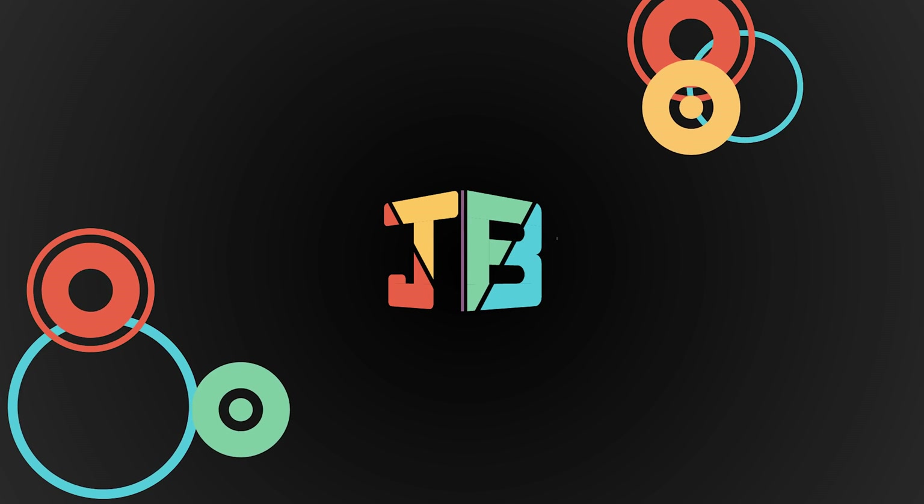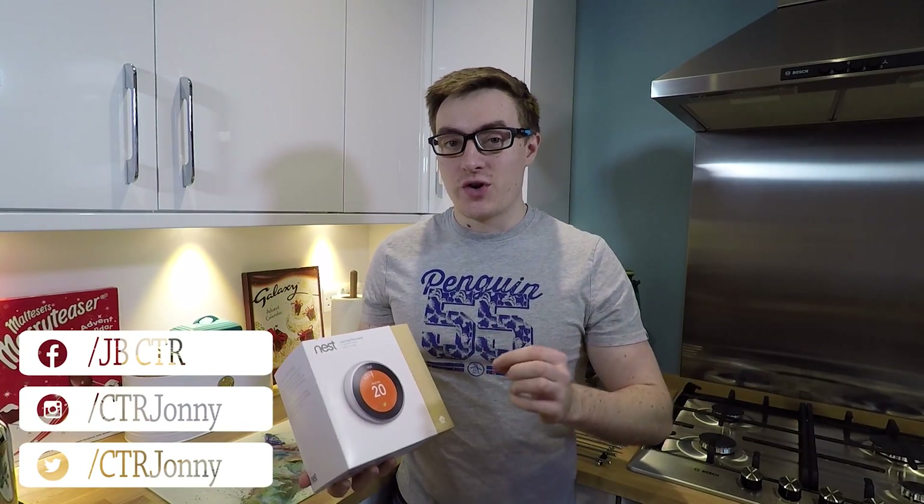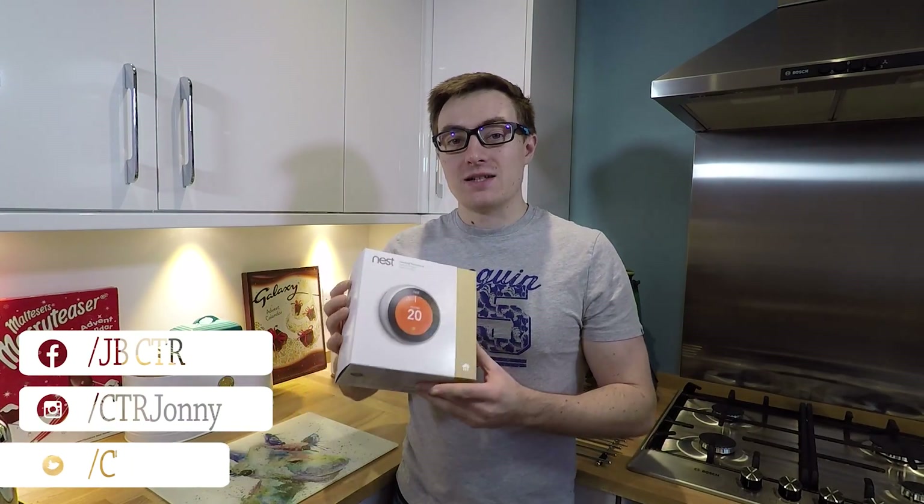Hello, and today we are looking at the Nest Learning Thermostat 3rd Generation. Today I'm actually going to start with a confession — I never actually bought this intending to review it. I bought it simply to repair my heating. However, it has been so brilliant I thought I'd make a video on it. But that will make unboxing slightly different as it's already fitted.